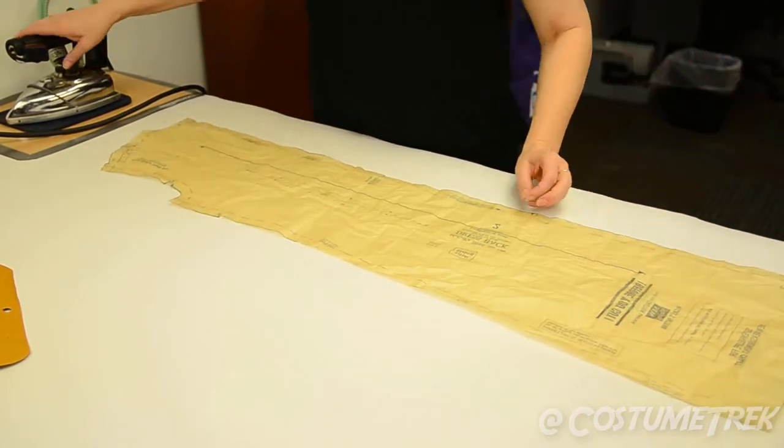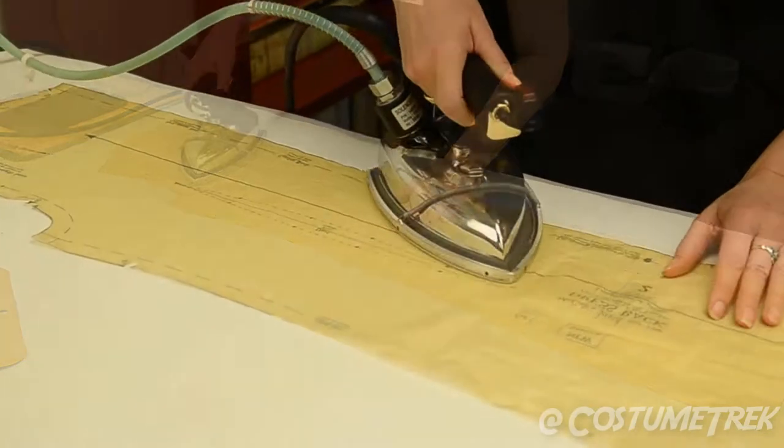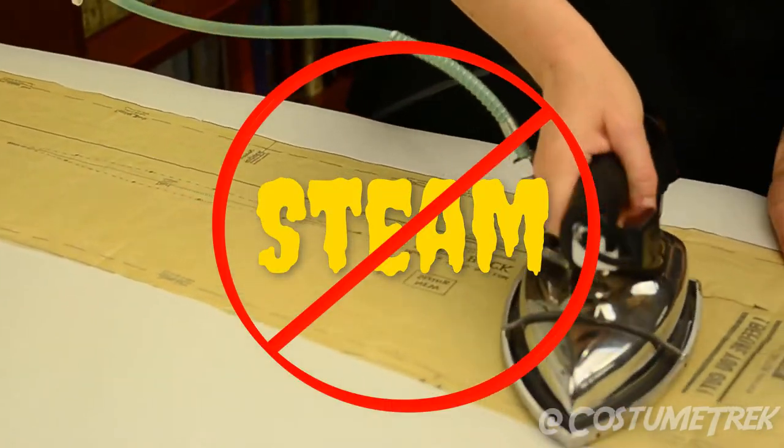Start by laying the pattern piece on an ironing board, then iron it flat. Do not use steam!